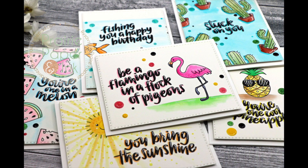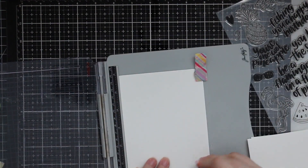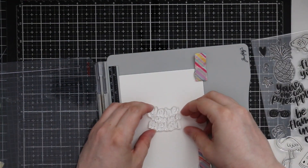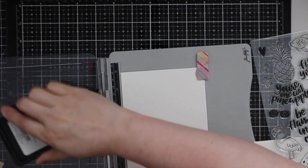Hello everyone, Amy R here with Prairie Paper and Ink. I did an unboxing video for the Simon Says Stamp July 2018 card kit and finally got a chance to make some cards with it. I ended up using just the stamp set for this video because I wanted to make multiple cards and keep it a little bit simpler.